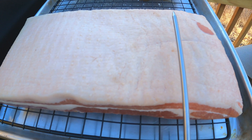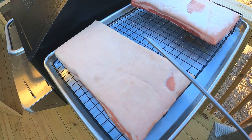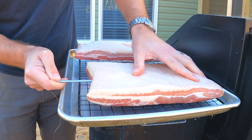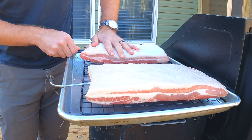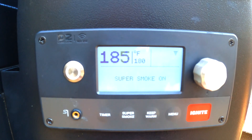With the bacon, you don't want to put the probe in this way — you'll end up with a hole in half of your slices if you do that. Insert it this way and the hole made by the probe won't be noticeable at all when you slice it. The Meater probe is inserted as well because the two pieces will cook slightly differently due to shape and size, and because the fresh pork belly wasn't cured. Don't forget to turn on super smoke mode if you have it!